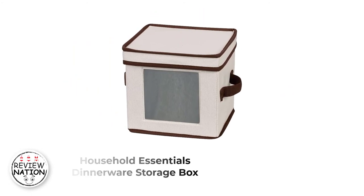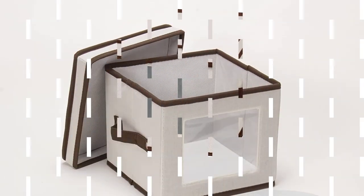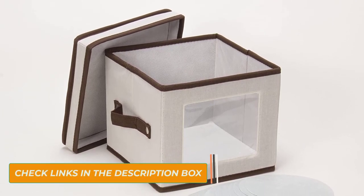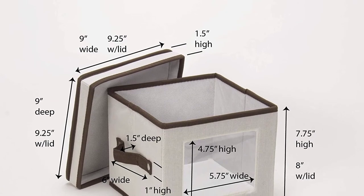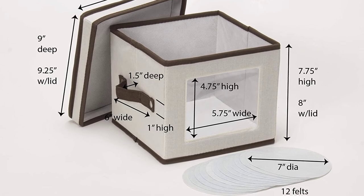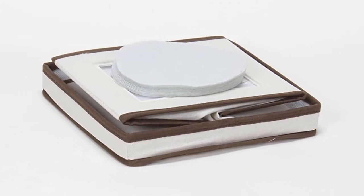Number 5: Household Essentials Dinnerware Storage Box. This option isn't a conventional dinnerware storage set; rather, it's a single stackable semi-hard case with built-in handles and a clear plastic window on the front side for easy viewing of the contents. It will fit 12 9-inch salad plates easily and comes with felt plate dividers for extra protection. It's a solid, easy-to-carry case that's great for single sets of plates or dishes, and its compact design and stackability make it great for storage, but you'll have to buy several to store an entire dinnerware set, and there currently aren't options for plates larger than 9 inches. Still, it's an option for storing non-matched sets of plates or platters.